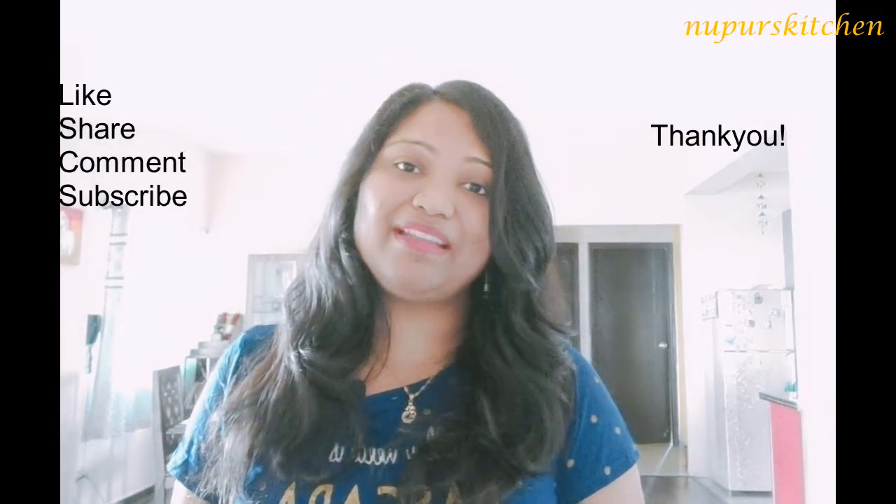I hope you like the recipe. If you do, please press the like button, share it with your friends and family, subscribe to my channel, and please don't forget to comment as well. Until we meet next time, bye!